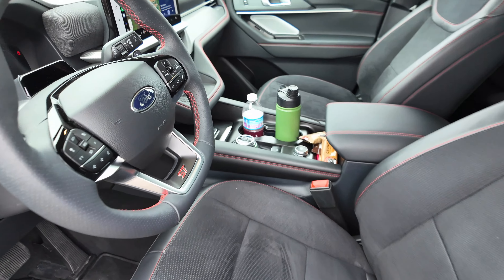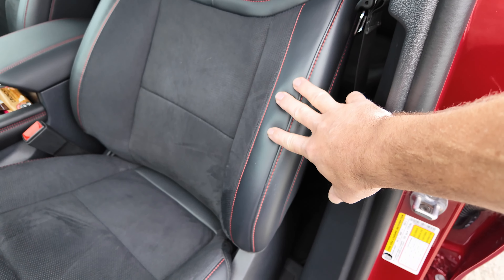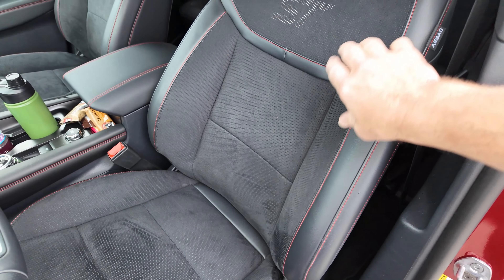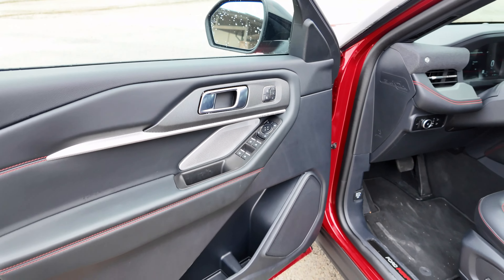Taking a look at the newly designed interior up front — there's a tray underneath the infotainment screen that's new, with a wireless charging pad on it, which is pretty nice. The ST only comes in this black interior with red striping. You can see 'Performance' right down there, the Ford chime, a steering wheel with the ST badge, red stitching on all the seats — leather on the outside with Miko suede through the middle — and 'ST' embroidered in the seat as well.